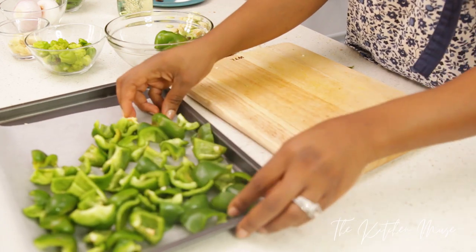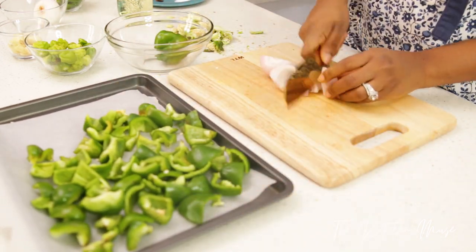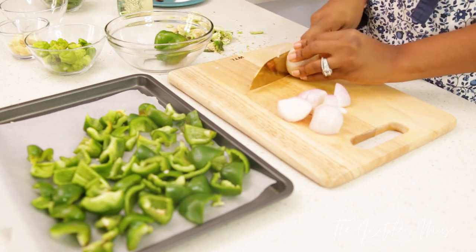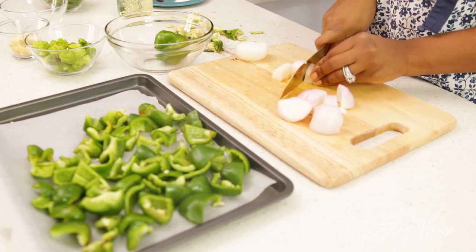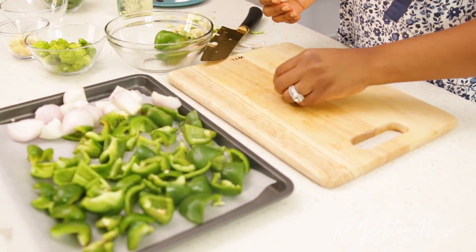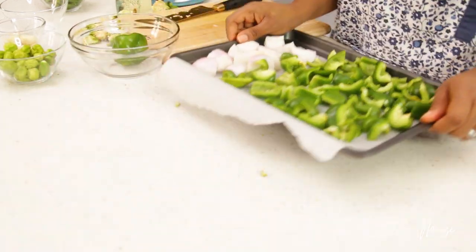Next I'm going to cut the onions into small pieces also. I'm only roasting the green peppers and the onions. I'm going to put this in the oven at 180 degrees for 35 minutes.